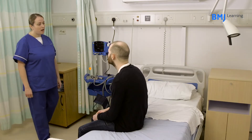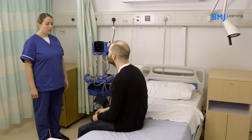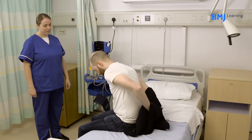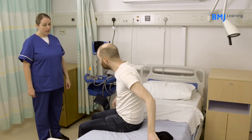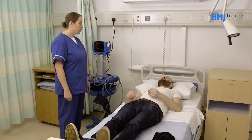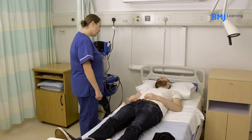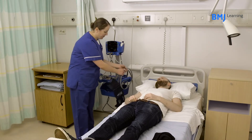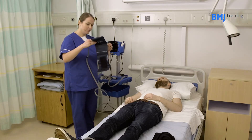To perform the test, start by explaining the procedure to the patient and obtain their verbal consent. Ensure the patient has removed any tight clothing from their arm that may interfere with the blood pressure reading. You can use either a manual or automatic sphygmomanometer; however, in either case, you should check you have the right size of cuff.